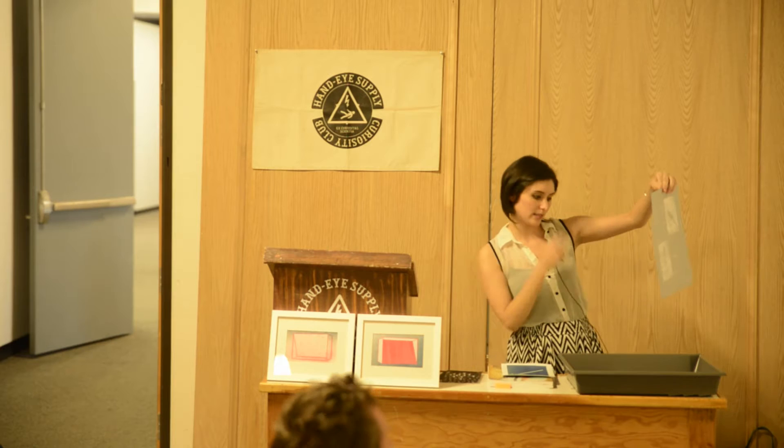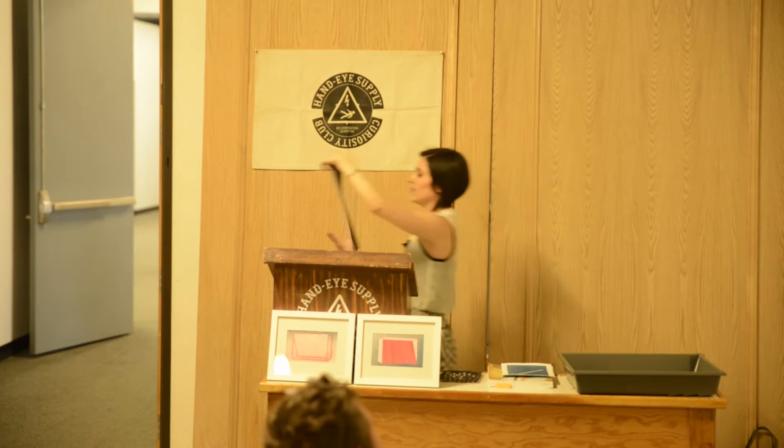Cyanotypes are made from potassium ferricyanide and ferric ammonium citrate — basically just two chemicals, which is nice and easy to do. It's just one-to-one of each. First you get your negative, which I have a couple here that I can pass around. I do a very cheap method also used in screen printing, where you print out a laser copy of your negative and then you oil it so that it's kind of transparent. This is the cyanotype layer of this print right here.